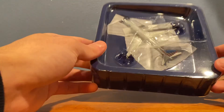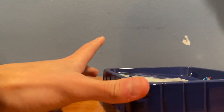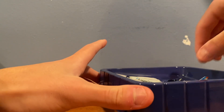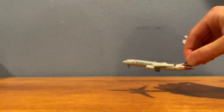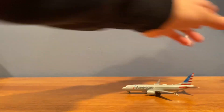Opening it up, we can see a lot of foam protecting the model, which is pretty cool. Taking the plastic protectors off and pulling the model out of the box — wow, I love this, it's looking really nice.